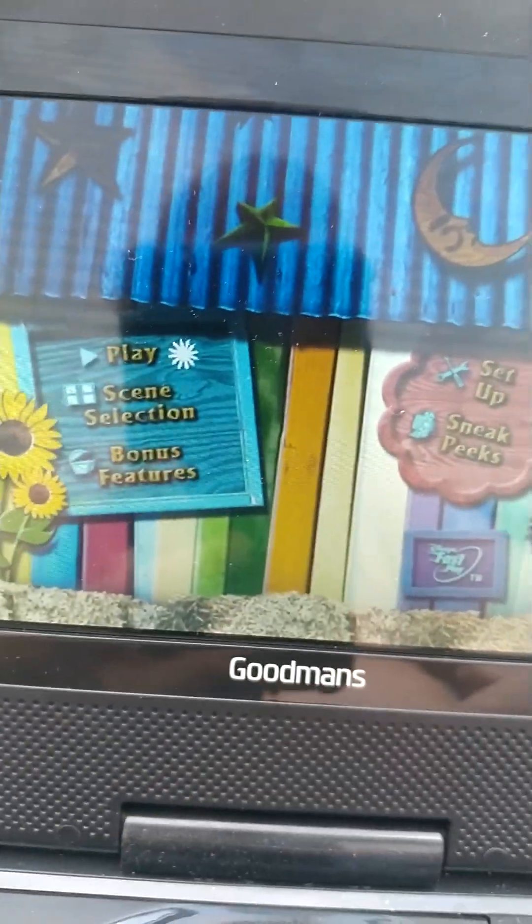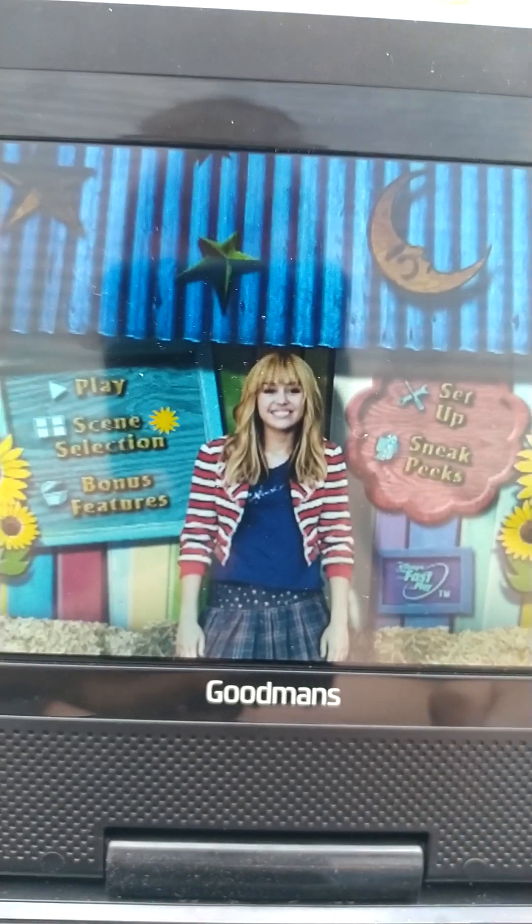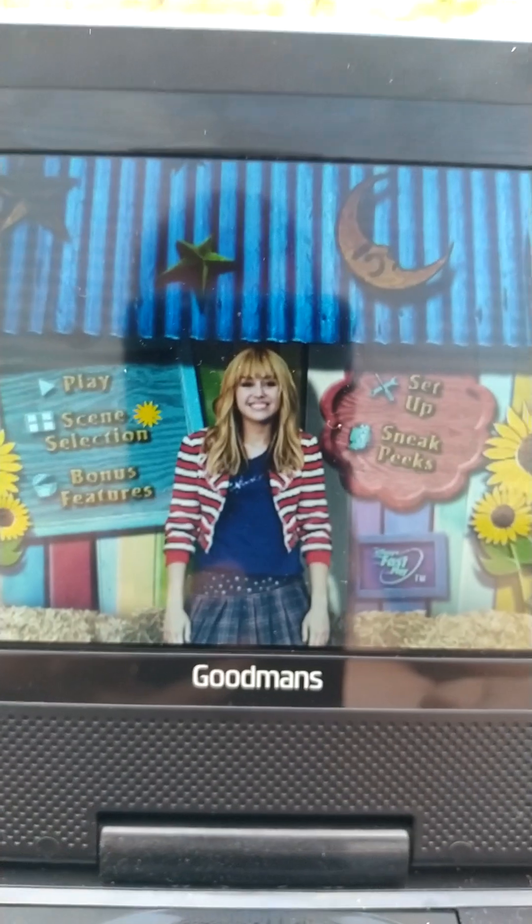So we've got Play, which plays the full movie. Scene selection. My DVD player is a bit slow today, and I have no idea why.